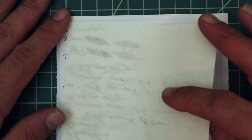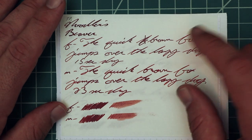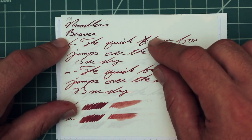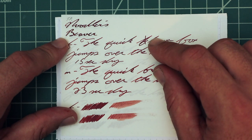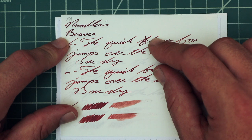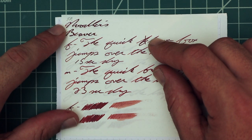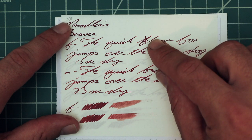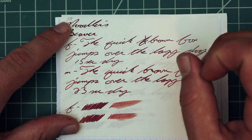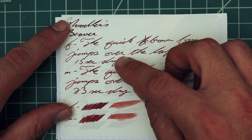Now looking at Tomoe River. No bleeding, but we do have ghosting. With the 1.1, no feather, no spread, no halo, no sheen, no shade — just dark. It almost looks like it's becoming a brown, but I see it as a magenta brown color, and we get that with the 1.1. Looking at the extra fine, we have no feather, no spread, no halo, no sheen, no shade. 15 seconds to dry.